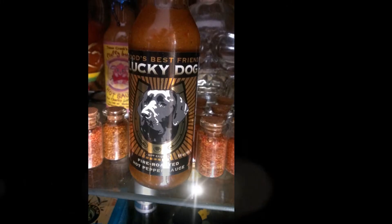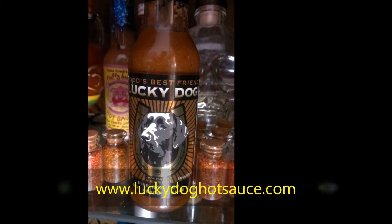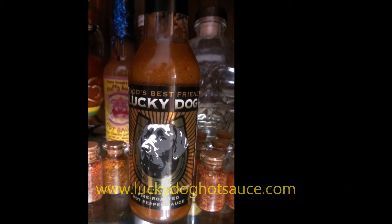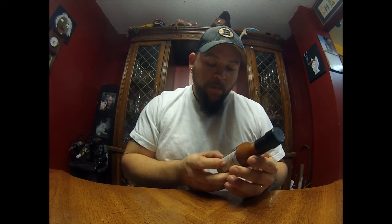People say we're insane — crazy here with another hot sauce review. I've heard a lot about this but have yet to try it. This is Lucky Dog Fire Roasted Hot Pepper Sauce.